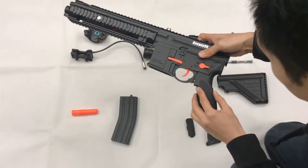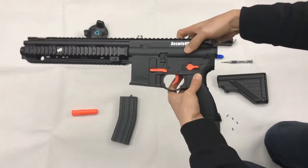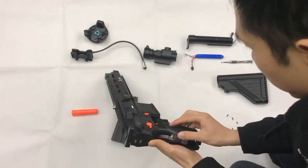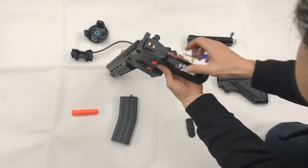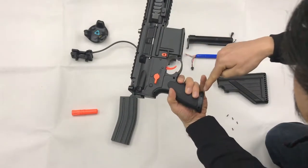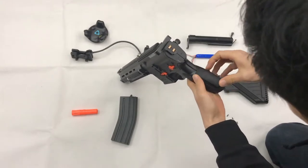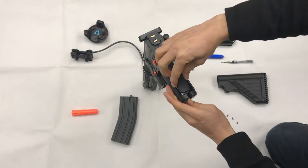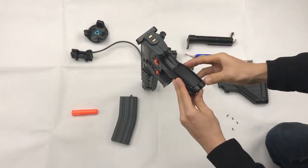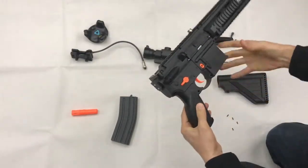We assemble the handle first. For the handle assembly, we will need 4 screws to fix it. If we do it like this and put the plastic here, it will be much easier. Okay, 4 screws.